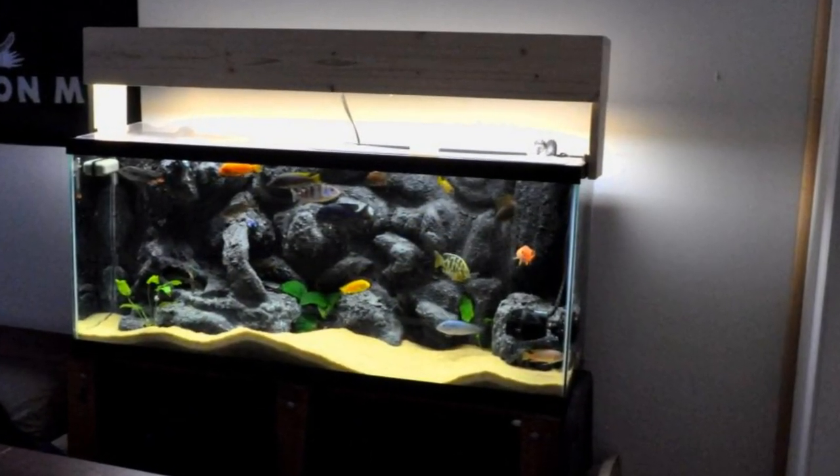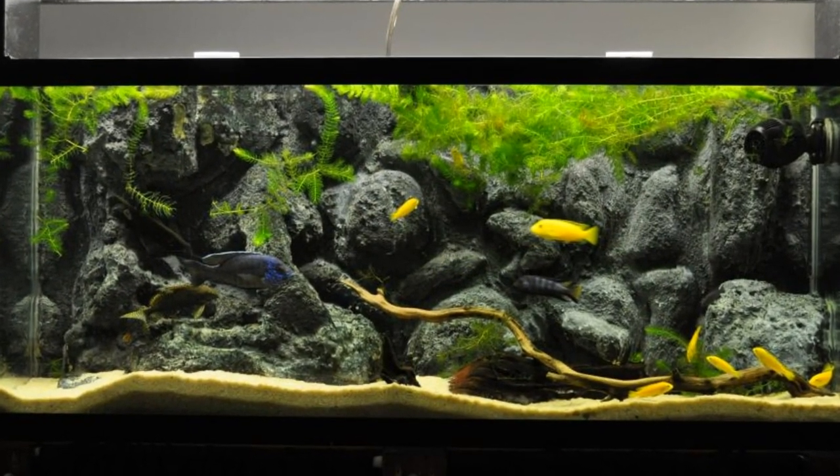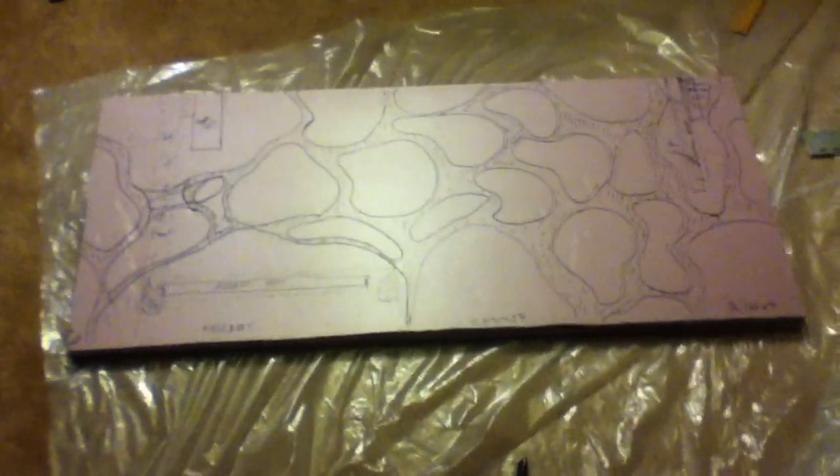To build your personal foam and concrete aquarium background, cut two sheets of pink insulation foam to the inner dimensions of your aquarium. One will serve as the spine of the background, the other provides decoration. The thickness of the sheets will be dependent on your aquarium — I use one inch thick sheets.